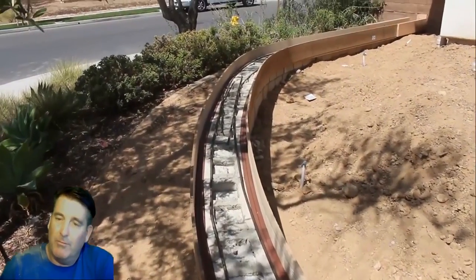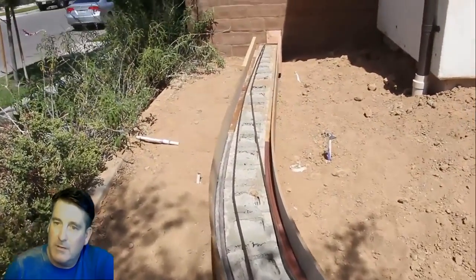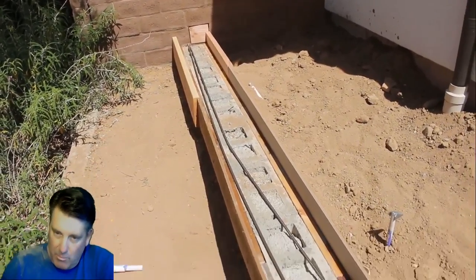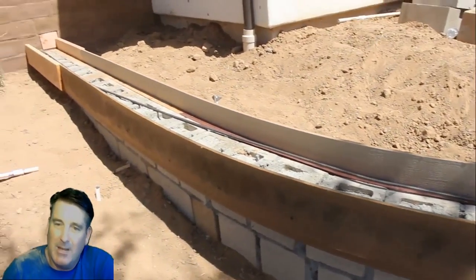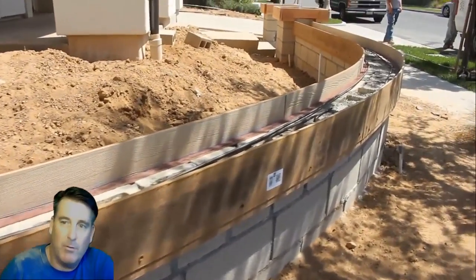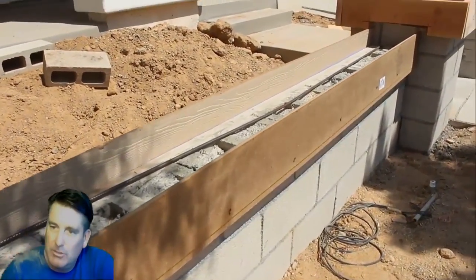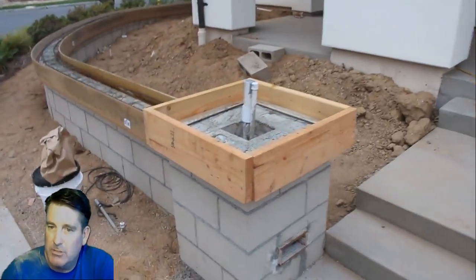I'm going to put some form oil on the inside of this wood so it comes away really cleanly. The better your prep is on concrete work, the more time you're going to have to get the kind of finish you want — you don't want to fight it at the end when the concrete's getting hard and then you've got form failures. With concrete, you're on a timeline; you only have so much time to get it right because it's drying, so you don't want extra things to do at the same time.